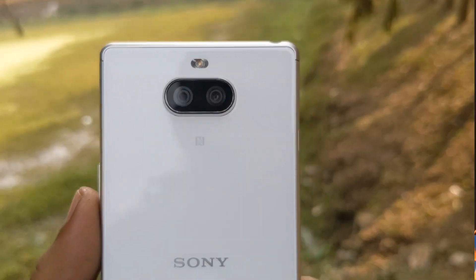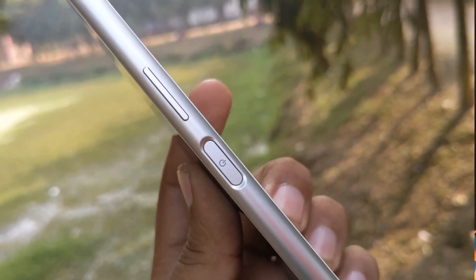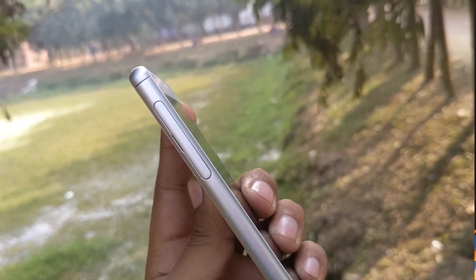Let's start with this phone. On the side, we have the volume button and the power button. There is a SIM card slot, and we have a SIM card and SD card option. However, it is a dual SIM variant, but the unit in our hands is a single SIM.